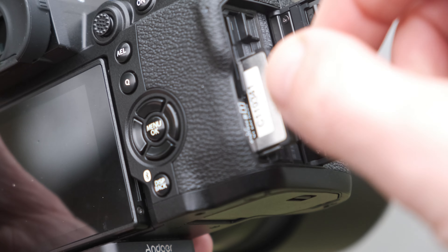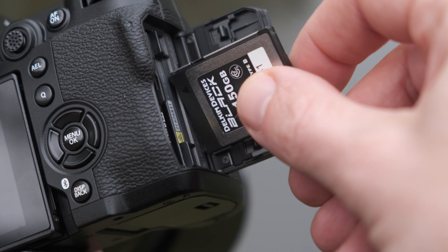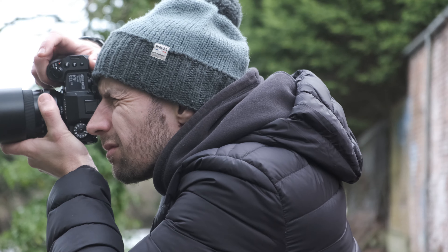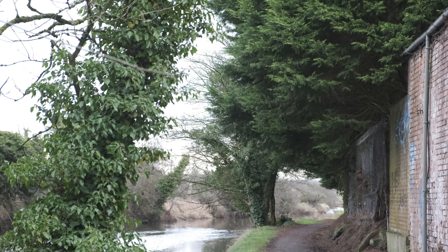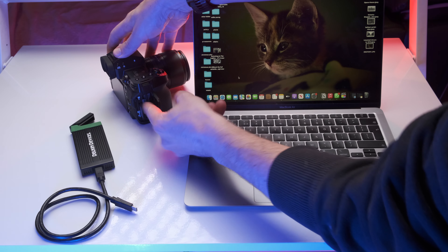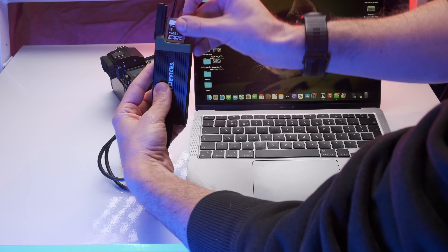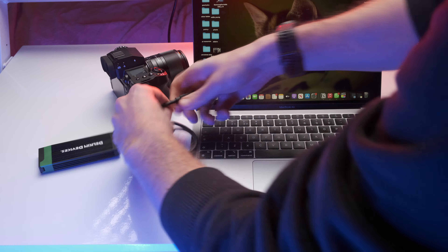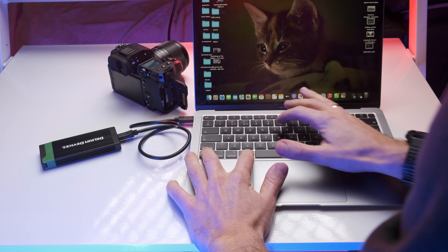The real game changer for me has been the use of CFexpress cards. This high-speed memory card allows me to utilize the camera to its full capacity, so I can capture an incredibly large amount of images without worrying about slowing down the camera. I can now shoot ProRes internally, and that is massive. ProRes files are much less compressed than H.265 or H.264, so my computer doesn't have to decompress them when I edit — I can cut through it super easily. I can even stack 10 layers of 4K footage at 60 frames per second with not a single dropped frame on playback, even on my base 8GB M1 MacBook Air. Incredible.